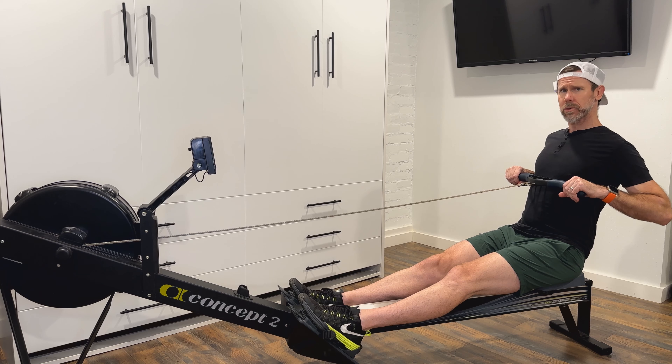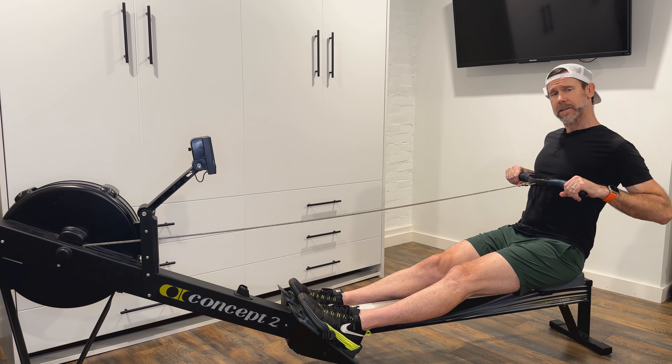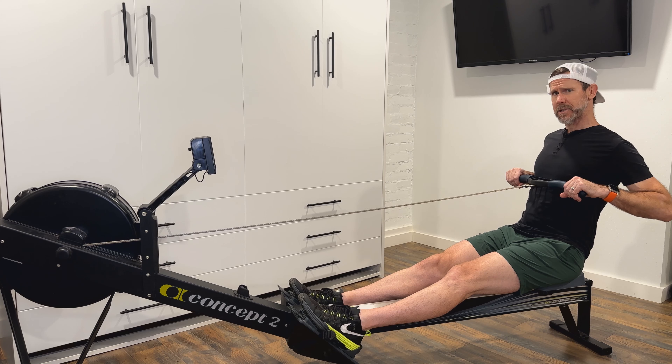Let's talk about the finish of the rowing stroke. This position, known as the finish in rowing, is one in which my shoulders are relaxed, the handle is drawn to my body at the top of my rib cage, base of my sternum. My elbows are back past the body and I'm leaning back to a one o'clock finish position.